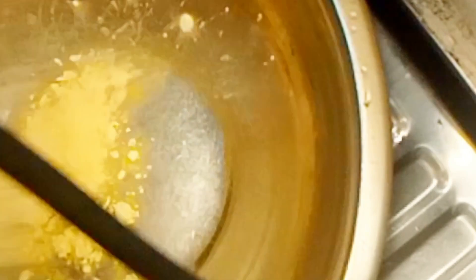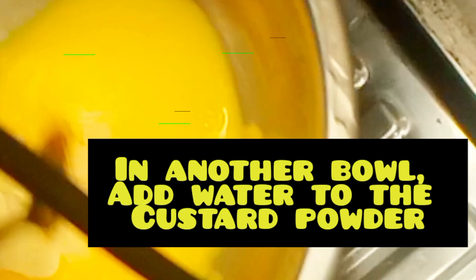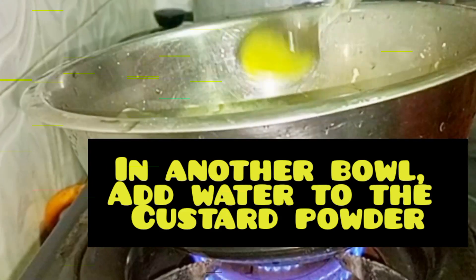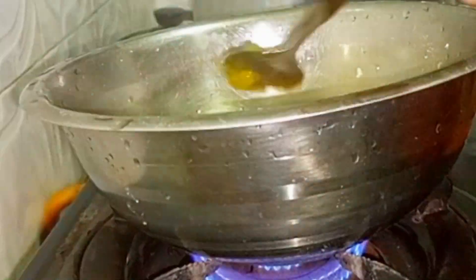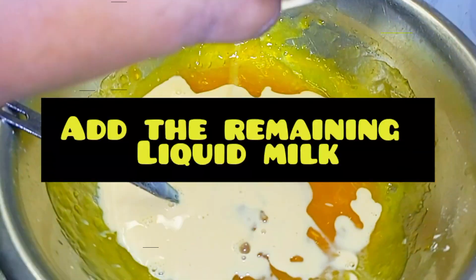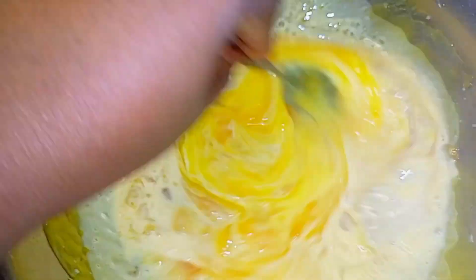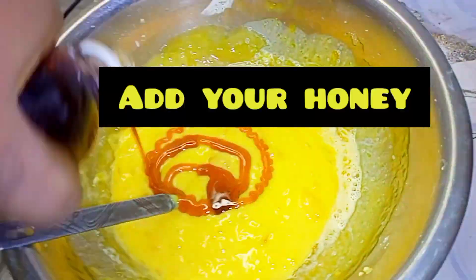Put some custard powder into a bowl. Then mix well. Then add a small quantity of cold water into the bowl of custard powder. Then stir. Then add your hot water. Then add your liquid milk.